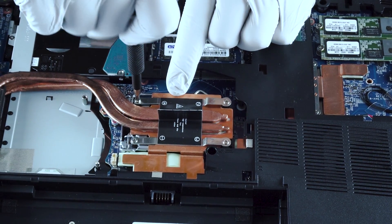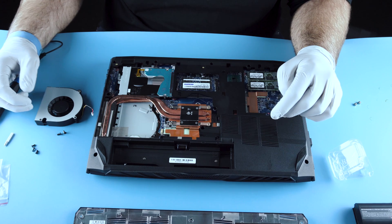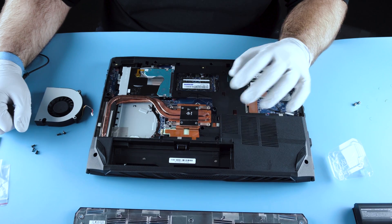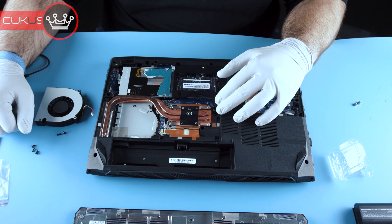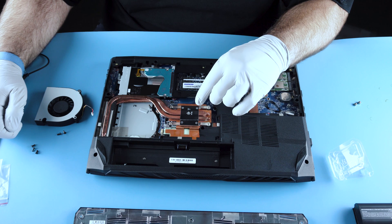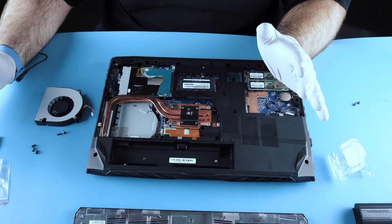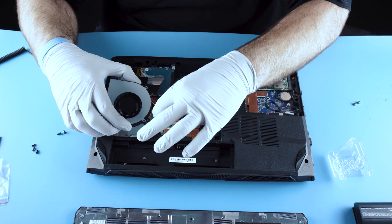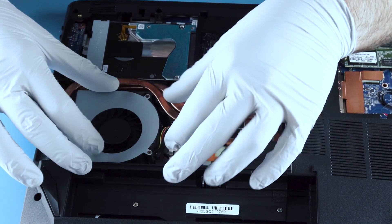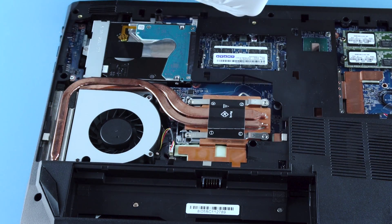Would it make sense to put an 8700K in this? Generally speaking, no — they don't really have the best thermal envelope and this laptop isn't designed to accept a 95 watt processor. You'll actually get better performance from the 8700 because you get more consistent max speeds across the processor. From our testing, if you put an 8700K in here you're either going to be limited electrically or thermally — on this unit it's electrical. Now we'll go ahead and put the fan back in. It has that little notch that helps you line everything up; you can't do it wrong unless you really try hard.